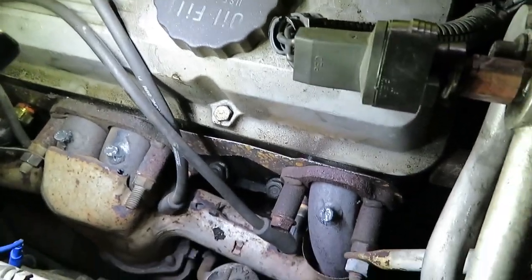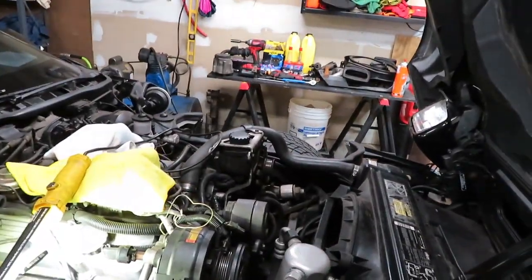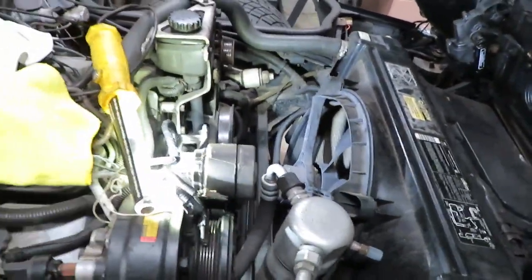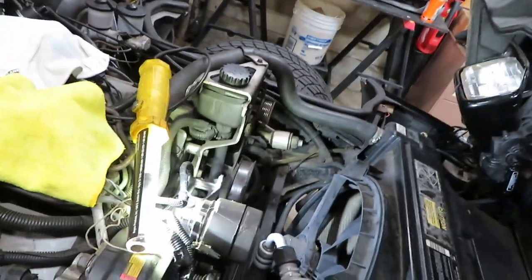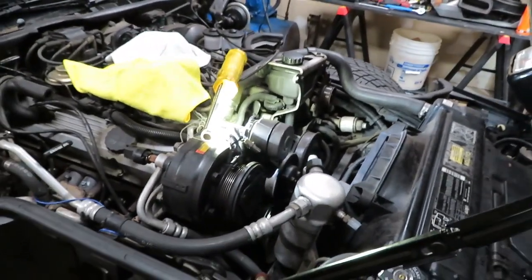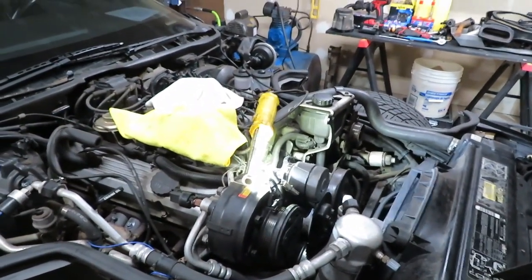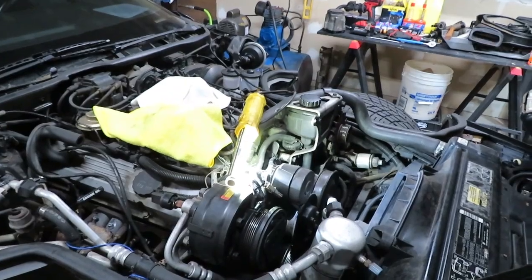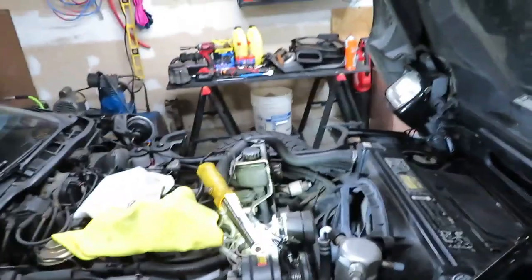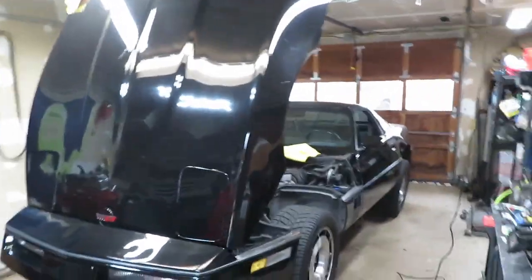That's it — the only thing I've got to do now is find a belt for this thing. From what I read online it's an 84 and a half inch or an 85-inch serpentine belt. I'm going to look that up right now and call my guys at the parts store to see if they have one in stock or can get me one for tomorrow.